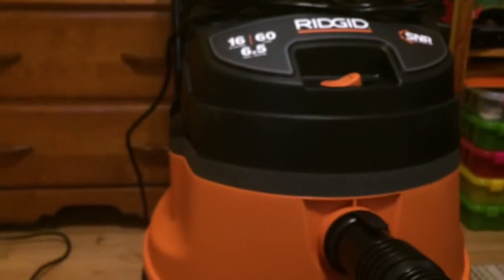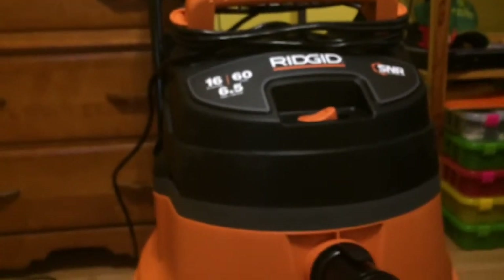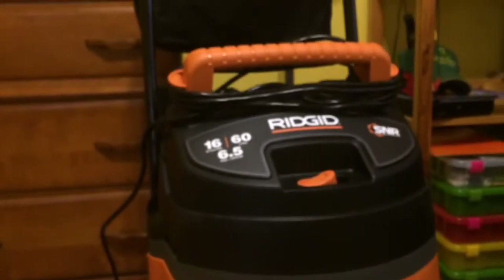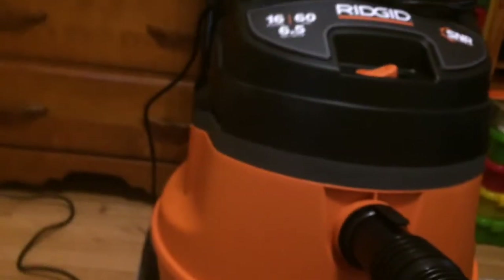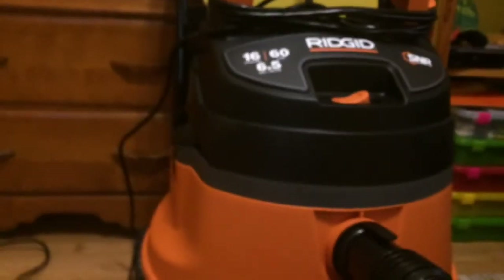We do have an old Rigid — it is a 6.25 horsepower 16 gallon, almost kind of like this one but about a quarter of a horsepower less. So this thing's not really a big upgrade, but it's a lot nicer. So yeah guys, if you haven't already please subscribe, like this video if you did. Yeah guys, see you on my next video. Peace.